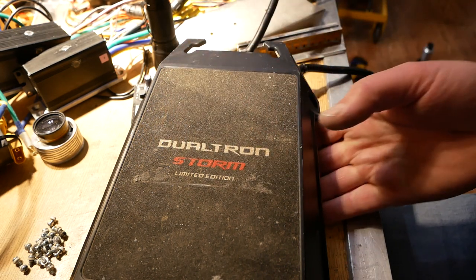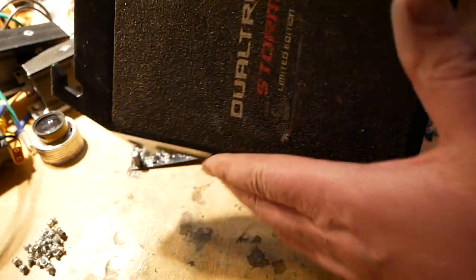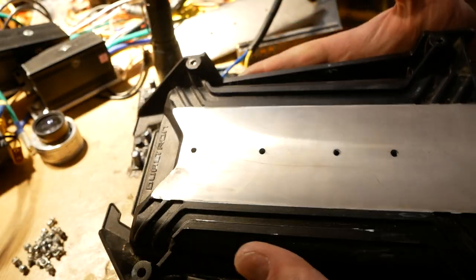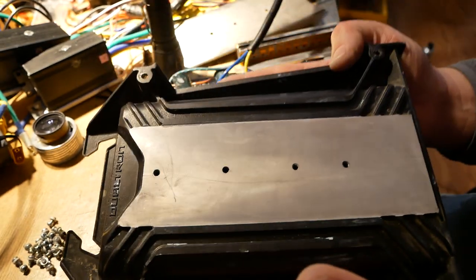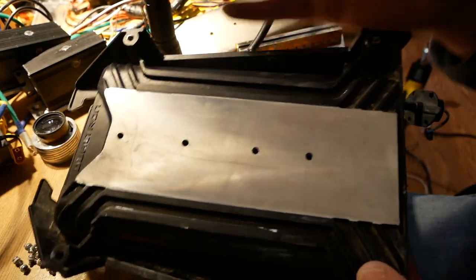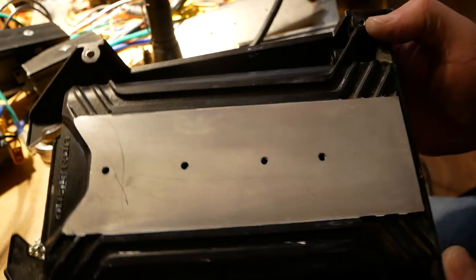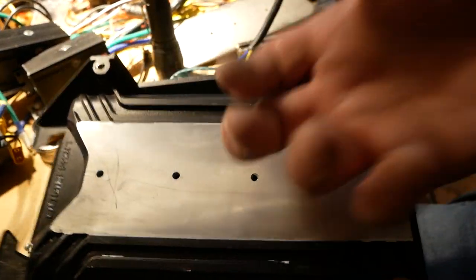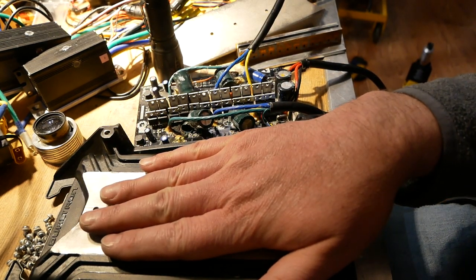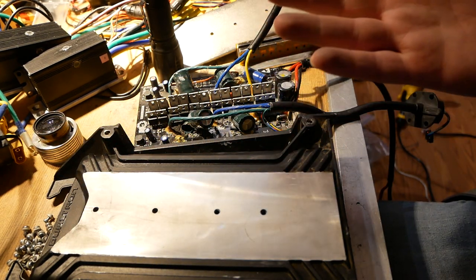So as you can see, Dualtron Storm Limited Edition — this is the controller shell. It's also the footrest on the back, so it's a pretty beefy hunk of aluminum — literally solid cast aluminum throughout every part of it. In my opinion, this should be able to handle twice the wattage of what the controller actually has. I have 24 FET controllers that are 22 kilowatts with less aluminum mass around them that don't go into thermal runaway and blow up. My understanding is that initially they did not have this machined surface — these little fins went all the way through — which again should have been gracious plenty.